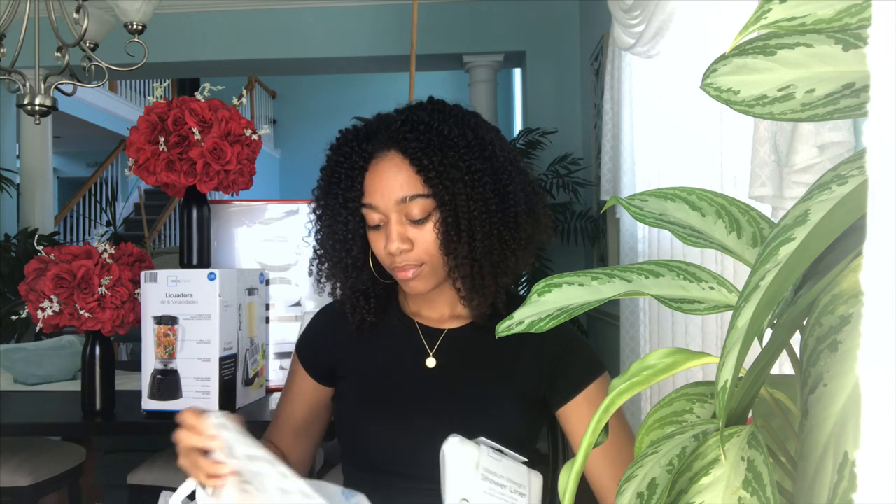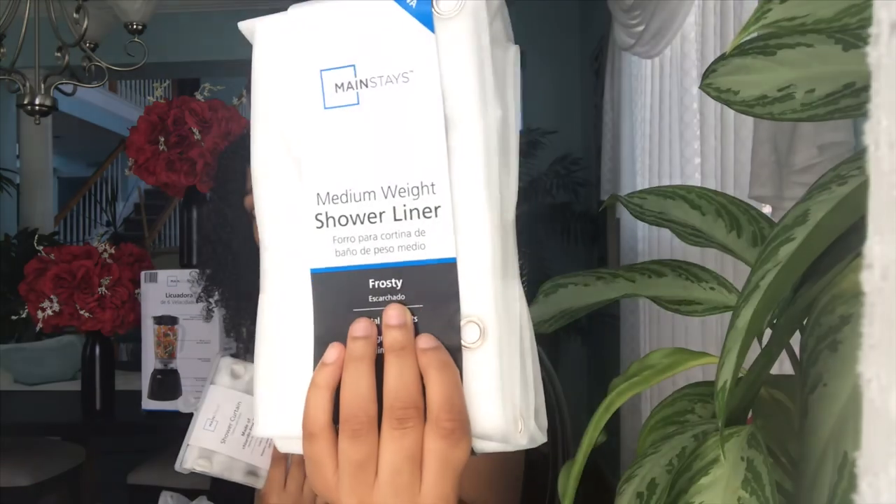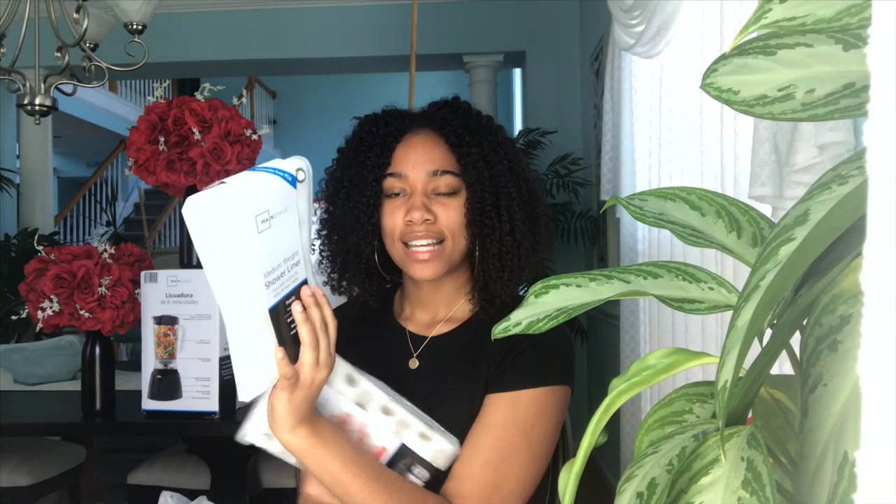Next we have the shower curtains. This is the shower liner that goes inside the bathtub — it keeps the water from going out. Then this is the decorative one that stays outside the tub. This one is frosty and this one is clear with silver polka dots all over it. Also from Walmart — Walmart really has cute decor stuff if you look for it. I know Walmart has a negative connotation, but that's where I get my stuff.